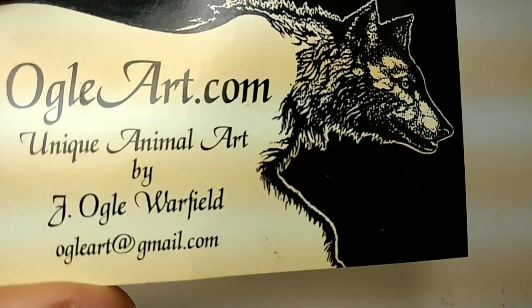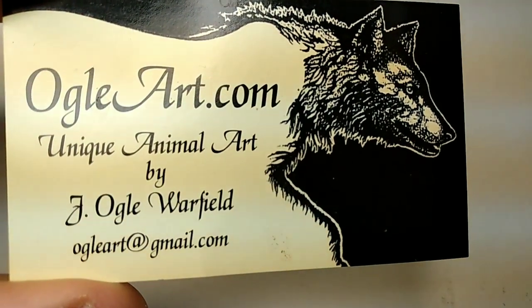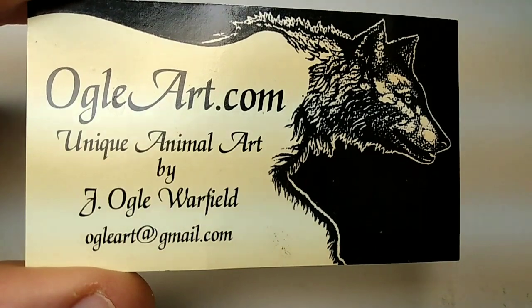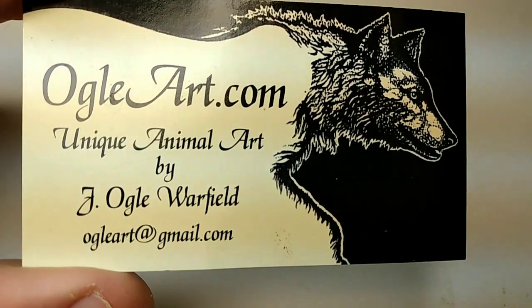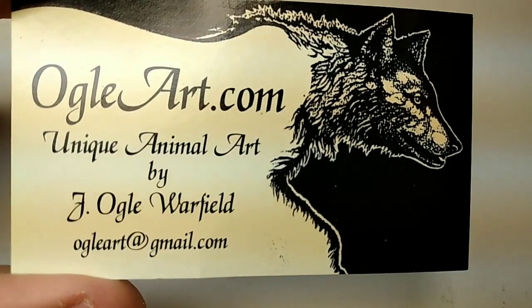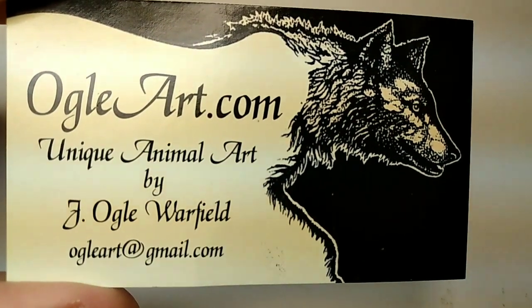I wanted to kind of go through some of the stuff I did in the past and just give you guys a chance to get to know me a little bit, and we'll work our way up to present day. Thank you so much — I deeply appreciate you watching my channel and I look forward to showing you more in the future. Thanks again. Have a great day. Bye-bye.